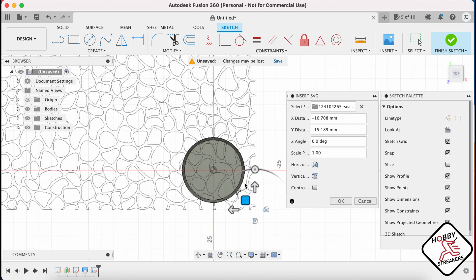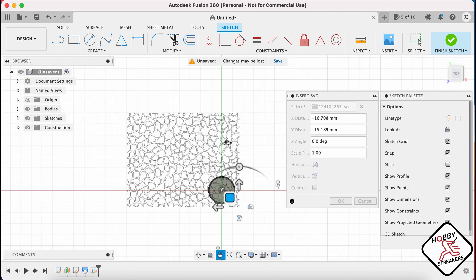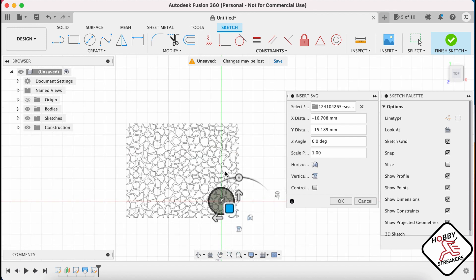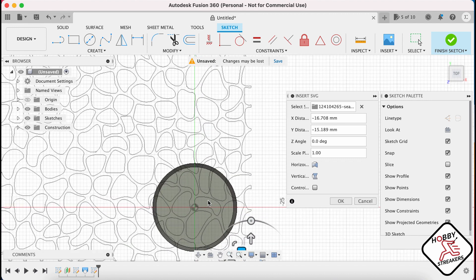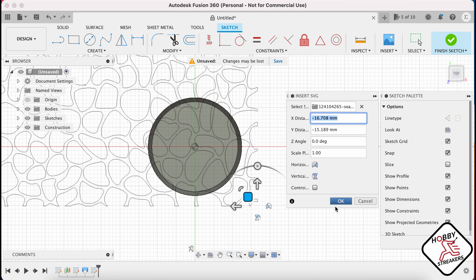You could have multiple bases spread across in a rectangular pattern — you could probably fit three by four in there. But I'm just gonna show you for one how to do it. So once you have this, you're gonna click OK to finish the insert.